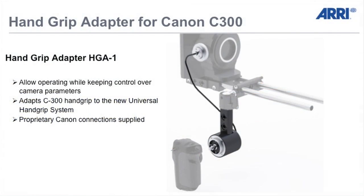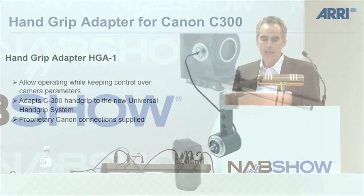Last but not least, we have a hand grip adapter for the Canon C300. People came to us and said they like to shoot with the Canon C300 and use the original hand grip from it. But if they go handheld, they have a problem because the side handle is attached to the camera in the back. So we extended the possibility with this hand grip adapter and it will fit to the universal hand grip system.